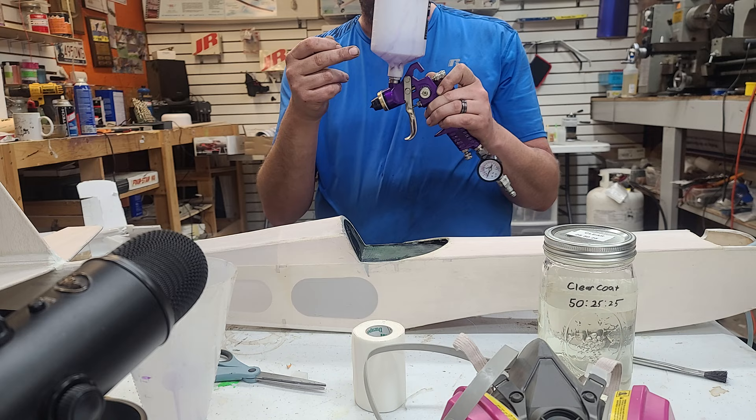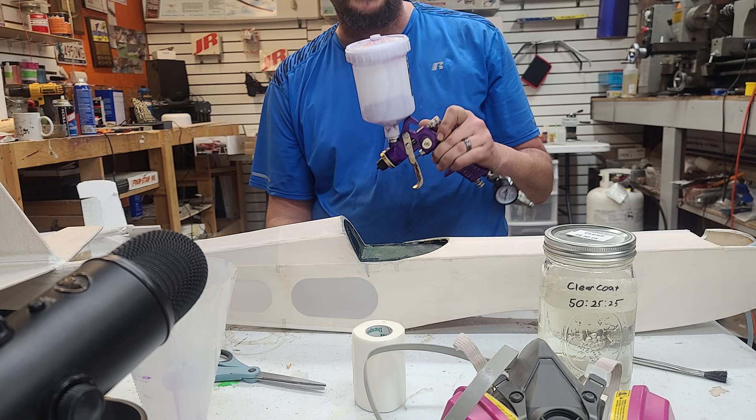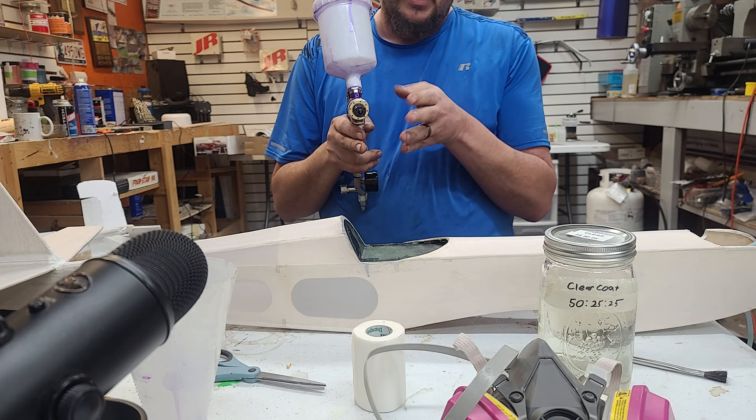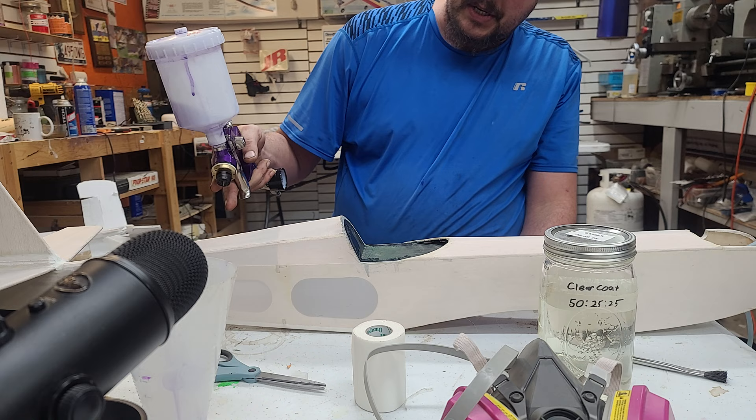I've got the spray head in here with some butyrate thinner to keep things from getting locked up. You can see the purple on it from where I was shooting the Sequoia. You want to run about 30 pounds of pressure, set your paint to where it's good, and with your head on everything, you want to set your fan to where it's vertical. You want to run about four and a half inches off of your model.